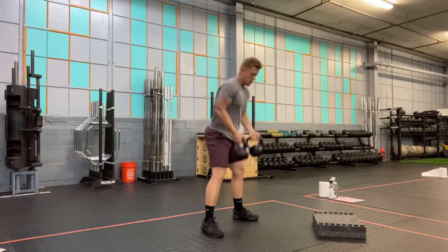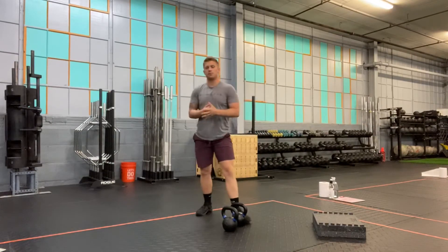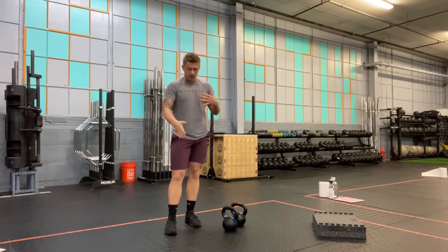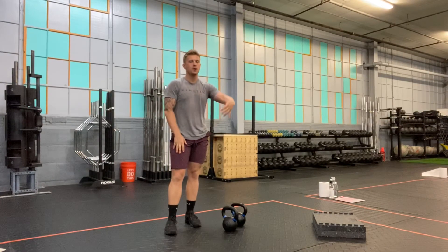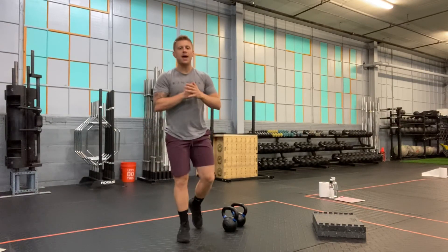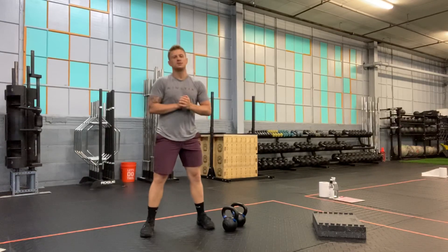I'll perform this for the prescribed number of reps, with a tempo if programmed, making sure I touch the back knee to the ground and stand up with the front leg locked out. That's the kettlebell rack front foot elevated split squat.